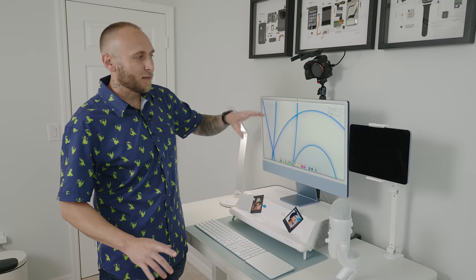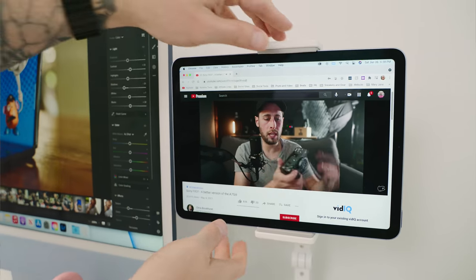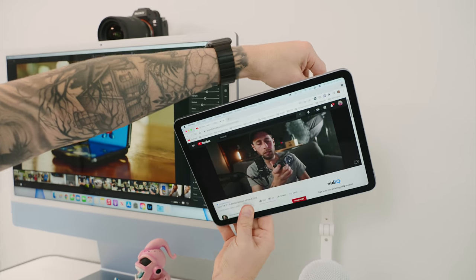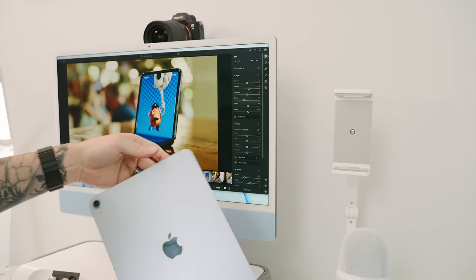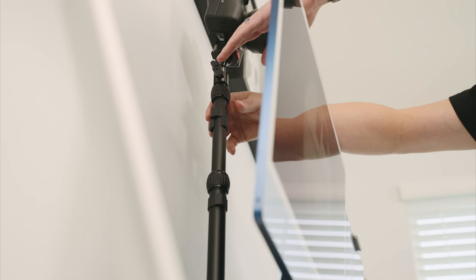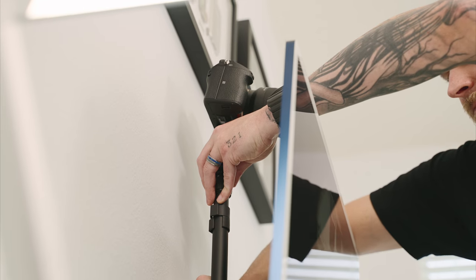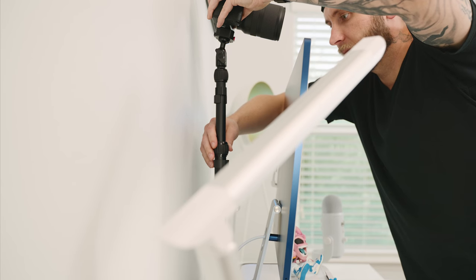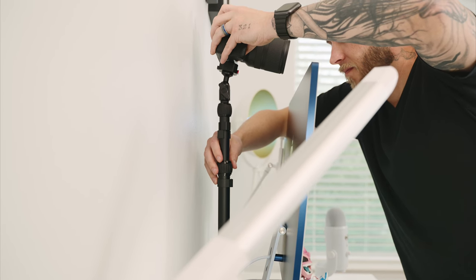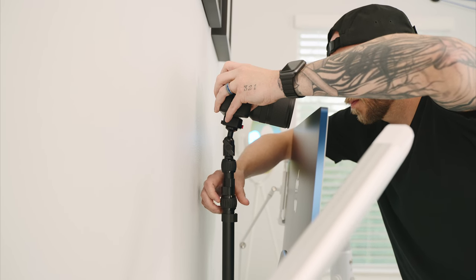I'm also using an iPad Air as a secondary monitor via Sidecar, and I chose the blue iPad Air, which really pops next to the blue 2021 iMac. I mentioned on Instagram that I was interested in starting a podcast or getting into streaming, so I wanted to incorporate things to make that easy. Behind the iMac I have an Elgato desk mount for holding cameras — it's affordable, has a few points of adjustment including a ball head at the top, and supports various add-ons.